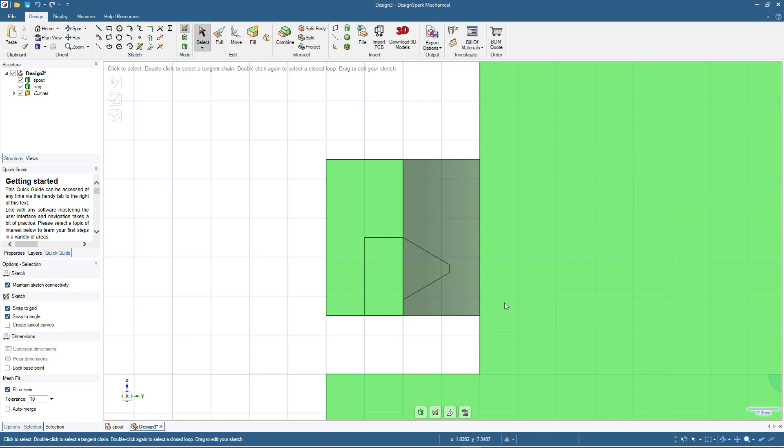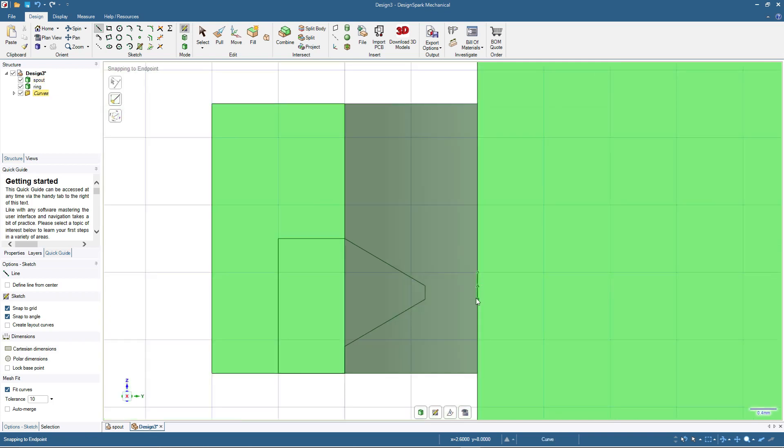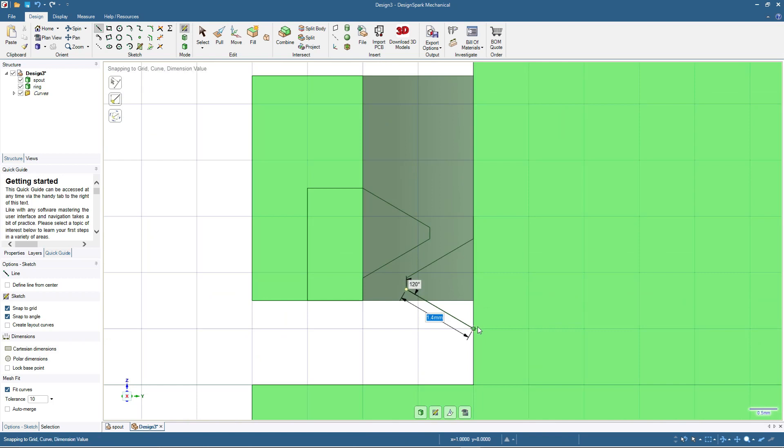I will also make a thread shape for the spout. Using the line tool, starting from this point — but going the other way — we'll make a root line of 0.4, then the flank is 1.4 with 120 degrees, then for the crest 0.2, then flank 1.4. After that I'll add more lines to help blending with the inner spout. Click select — we have these two shapes which will be our thread design.